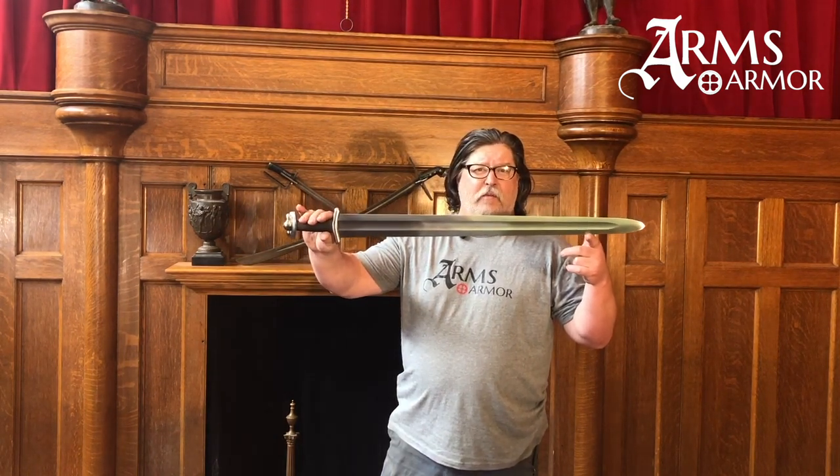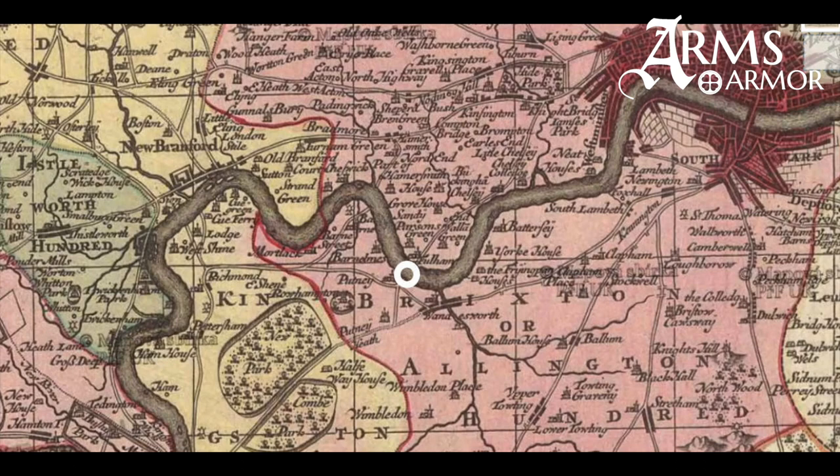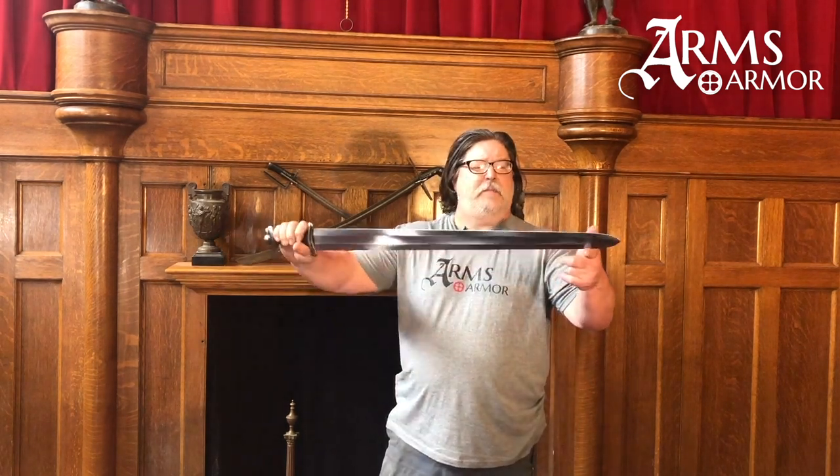This is based on an original that was found in the Thames. When it was originally dug up, it came out in two pieces. It was near Wandsworth on the Thames River, and today it resides in the Museum of London collection. It's an elegant sword of the type 10 variety.